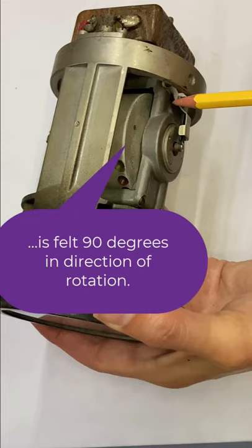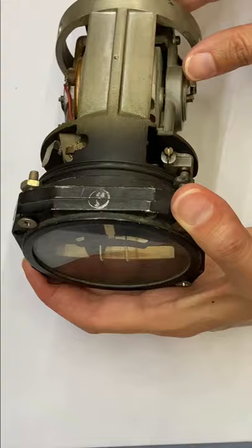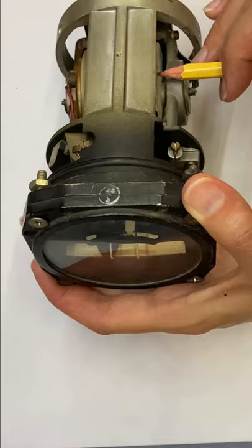You can see this in action: if I hold it and apply a force right here, nothing happens. But if I apply that force in the direction of rotation at the top, you can see that indicator on the front move as it turns sideways. So this uses the principle of gyroscopic precession to show a pilot the rate of turn and the quality.